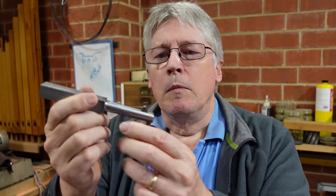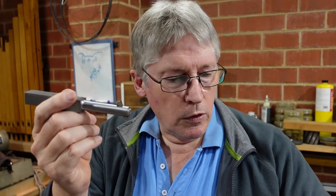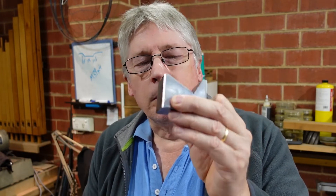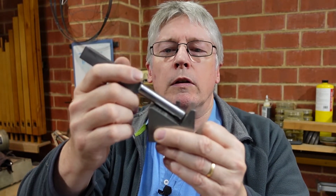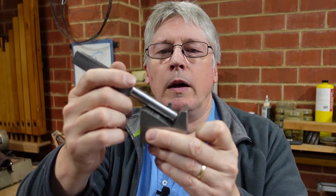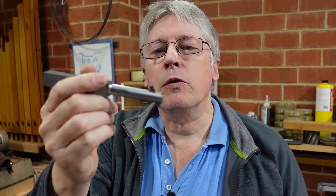Probably the trickiest part of that was broaching the hole through this on an angle. So to start with, I had to make one of these things — a bit of a misshapen angle block, but as you can see, that sits on there and enables me to broach a square hole straight through at an angle. And the angle is actually critical to the ease of use for this.